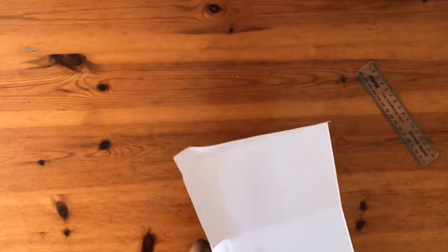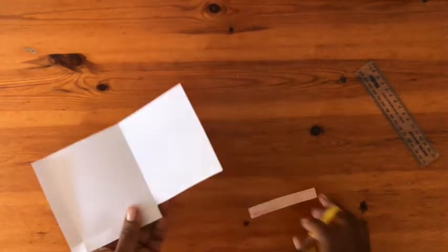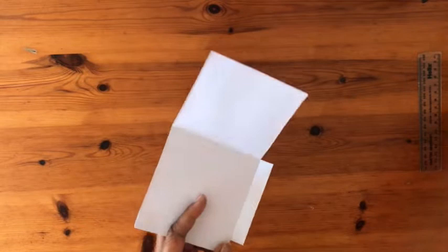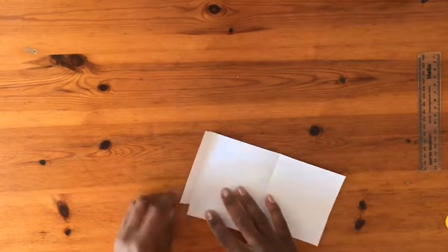I cut the bottom flap on the right and the quarter square completely, and then I cut the two flaps left at an angle. It looks like this. I crease the two flaps and then I get ready to stick the top part onto them.